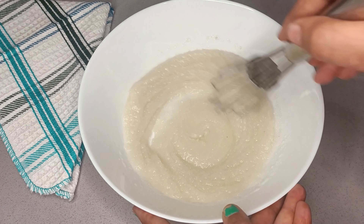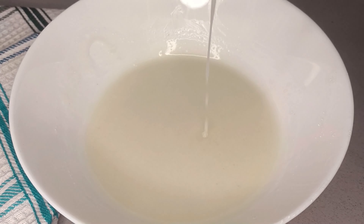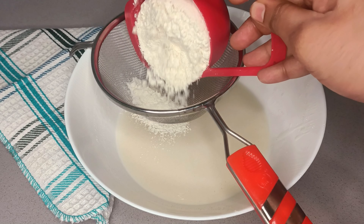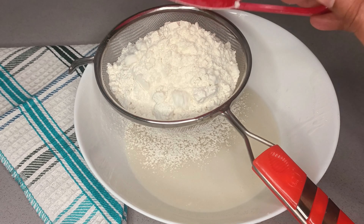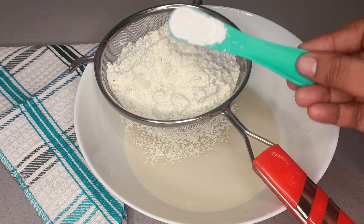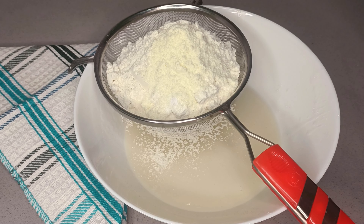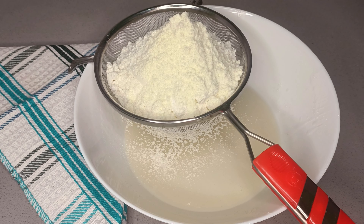Now, let's add 3 cups and mix for a good cream. We will also add 1 cup. At the same time, we need room temperature ingredients: 1 teaspoon baking powder, 1 teaspoon baking soda, and 2 tablespoons milk powder.